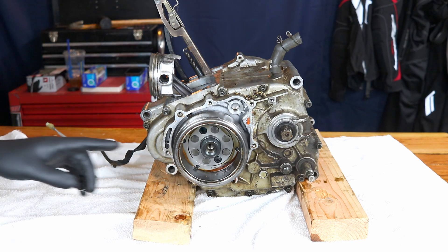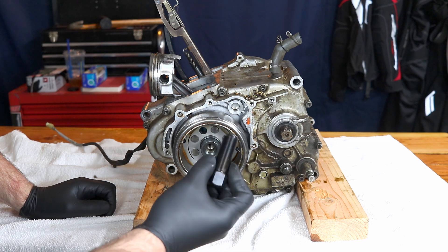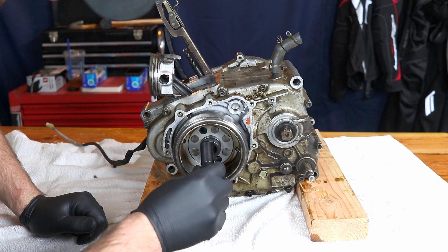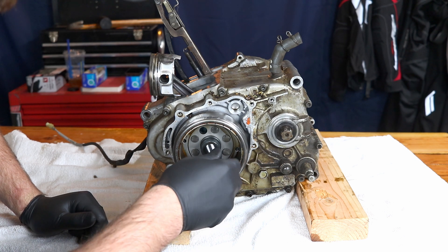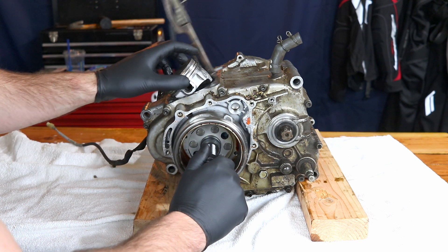We're going to remove the flywheel. You're going to use your flywheel pulling tool and thread it in until it completely stops. Then you're going to use, in this case, a 22 millimeter socket, and you're going to continue twisting that until the flywheel separates from the crankshaft.